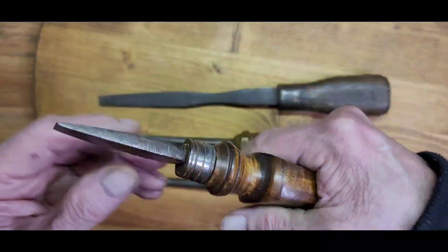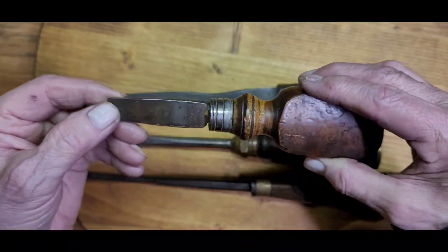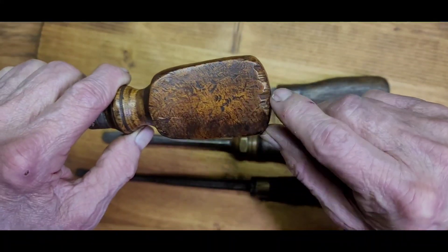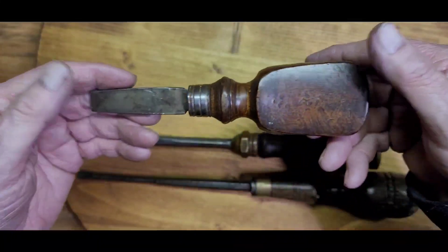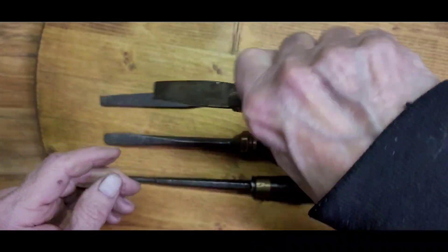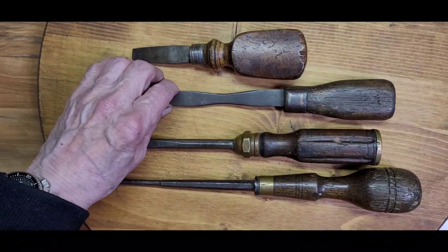Lastly, another cabinet screwdriver with a beautiful design on the handle, a nice ferrule, and the blade in pretty good shape. The only issue is the back end of the handle is chipped and broken off — this thing had just been well used. But when it's finished it's going to be nice. There's beautiful wood here, feels good in hand. We'll get to work, clean these up, and we'll have some nice classic items.